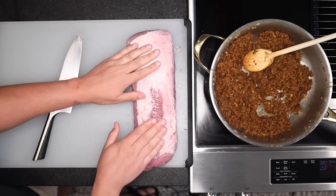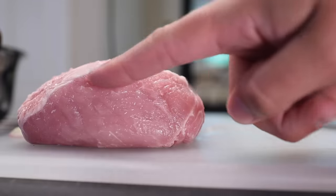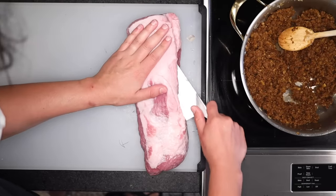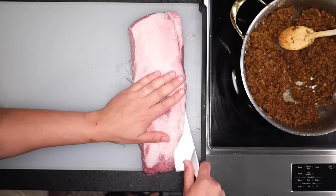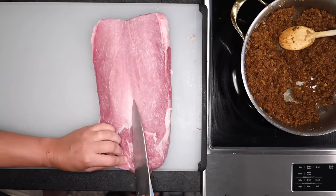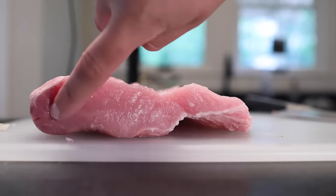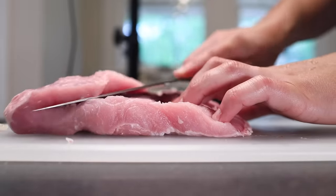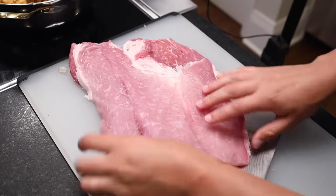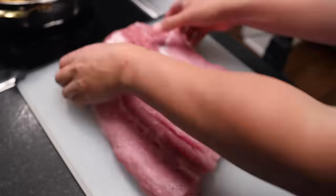Now we need to butterfly this — that is, cut it into a uniform, wide, thin sheet of meat — by cutting along a little zigzag. The first cut goes down to one side but not all the way through. Lay that flap out and you'll see about one third of the total thickness hanging off to the side. Now cut along this line to get the rest to half of its current thickness — cut to the end but not through. Lay out that flap, and if any areas aren't lying flat or seem too thick, slice down into them and pull that area apart.